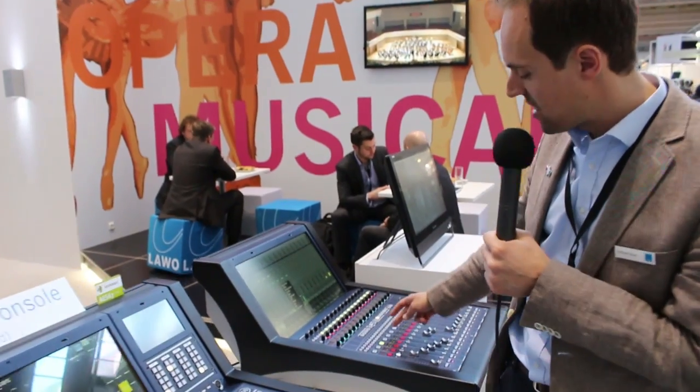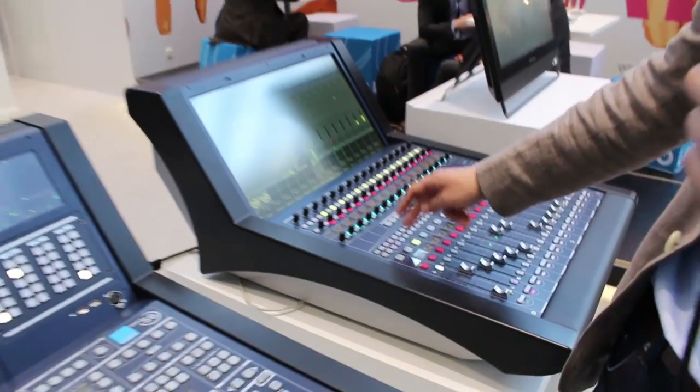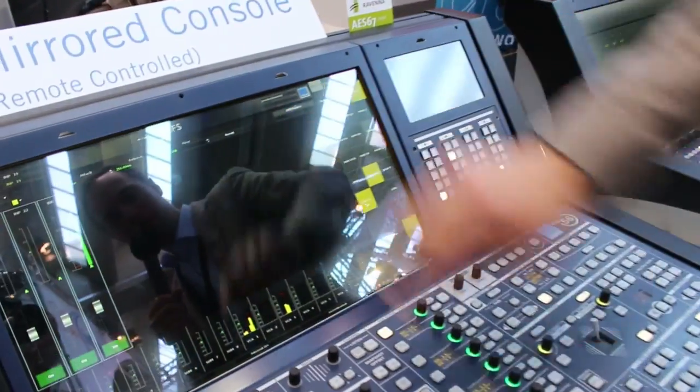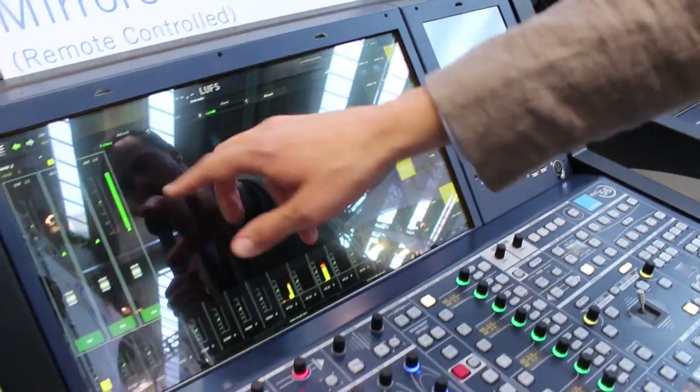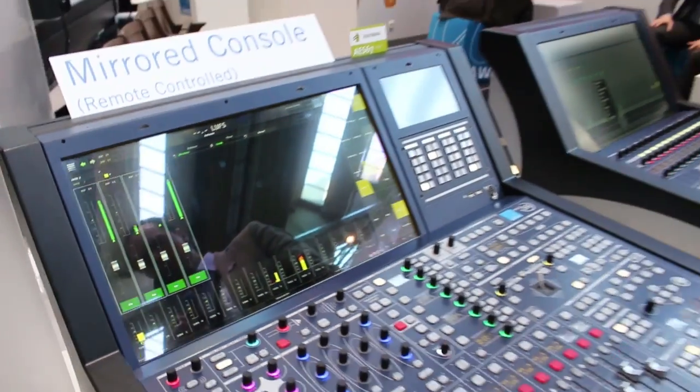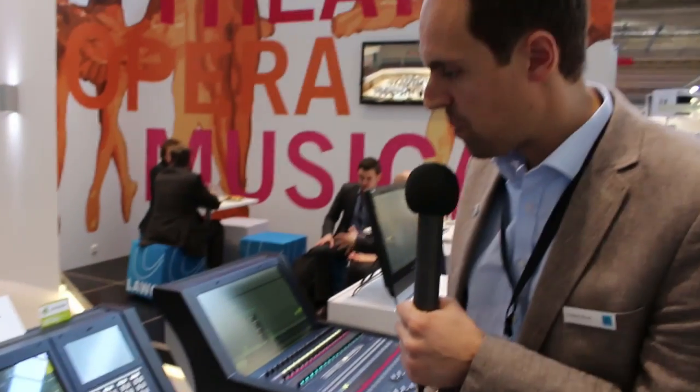The way you bring channels into the auto mix is fairly easy: select any of the channels you want — for example channel 19 — go to the central screen, press 'Add Access,' and immediately that channel is added to the auto mix group. A great feature coming with 5.0 for all Mark 2 based systems, free of charge, as always — our software upgrades are always free of charge.